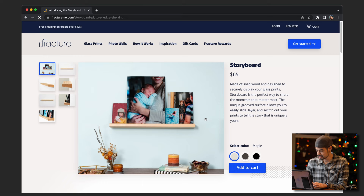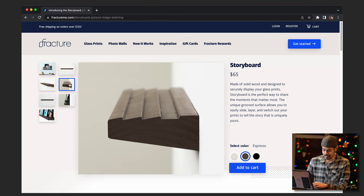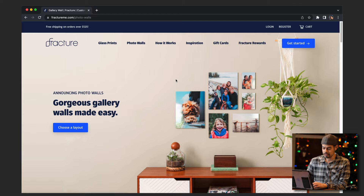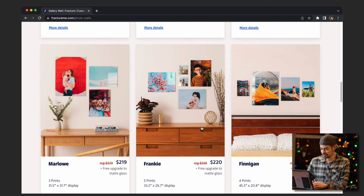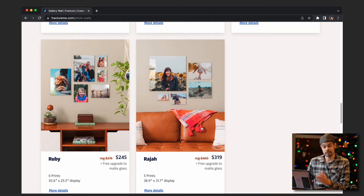This one was kind of neat. What I like about this is it's a solid wood board that you can mount to your wall. I like that it's got these levels of angles, but also allows you to kind of overlap your photos and easily change them out when you want to switch which photos you have on display. And one of the other things that's pretty cool is they have photo walls, which, if you've got that blank space on your wall you're trying to fill with all your happy memories, you can have a layout pre-determined.